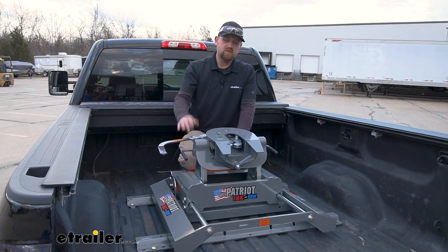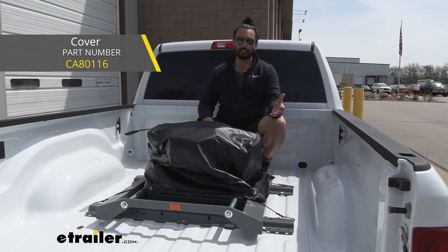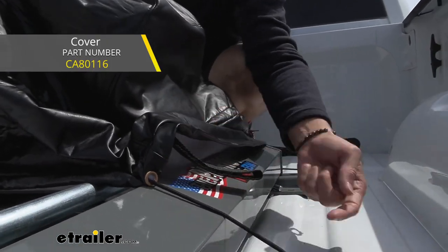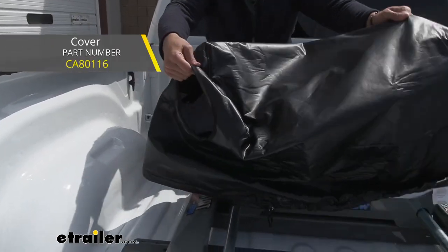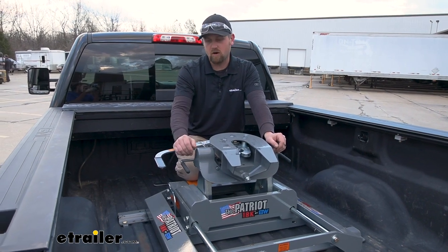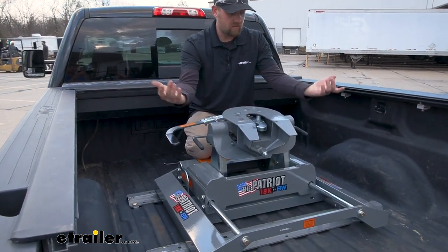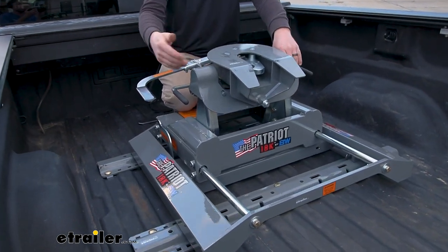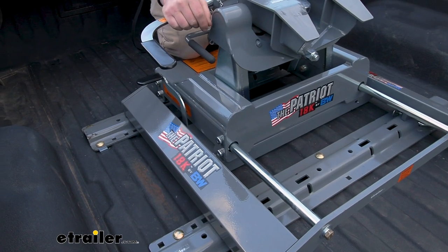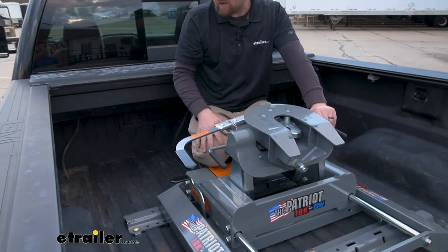Going back to keeping this protected: if you don't want to deal with a tonneau cover, there are actually bags or covers available that can go over this and give it an extra layer of protection. The weather shouldn't be too hard on it regardless — it does have a powder coat finish, which I like. It looks cool, it's thick, and this gray color matches just about any truck and kind of makes a statement.